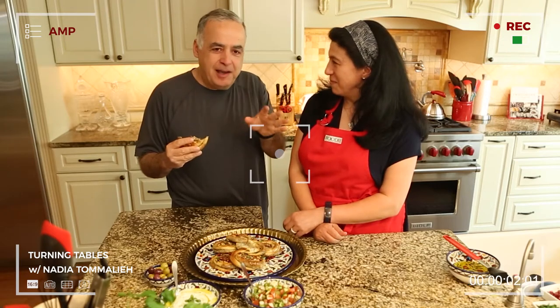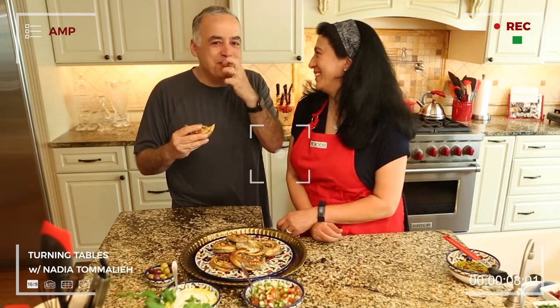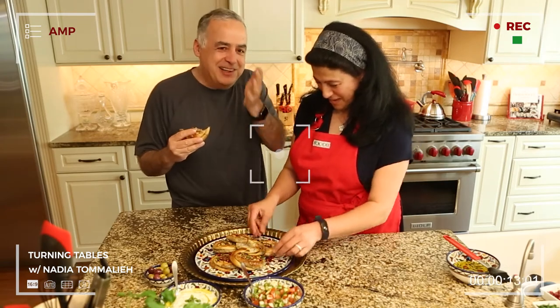I usually taste it after she's done, but being here and listening to all the details, now I'm tasting all of the spices, all of it. My suggestion is before you eat, watch the whole video and then eat.